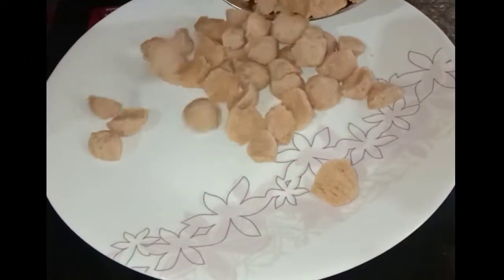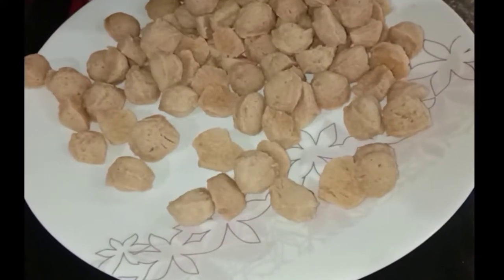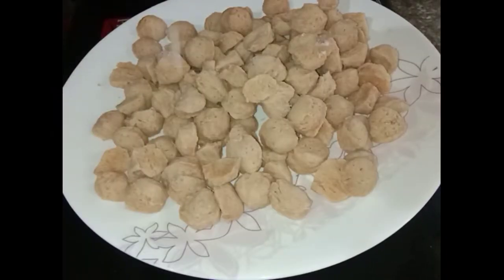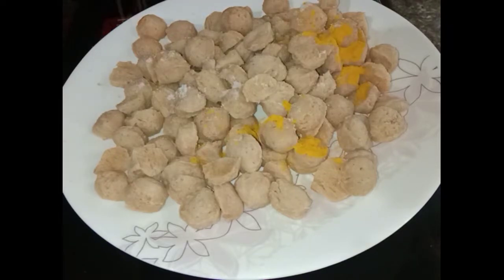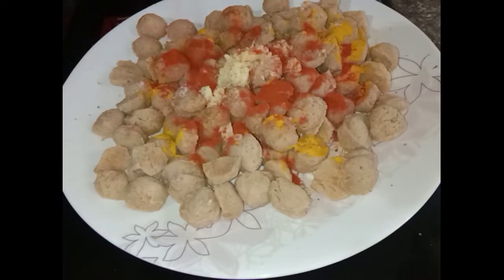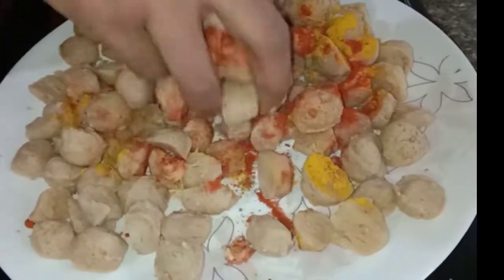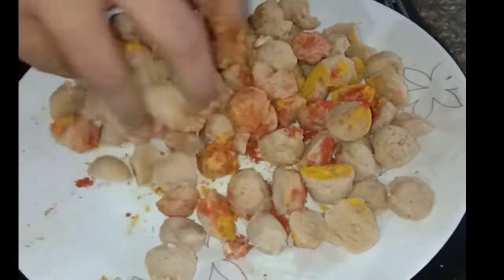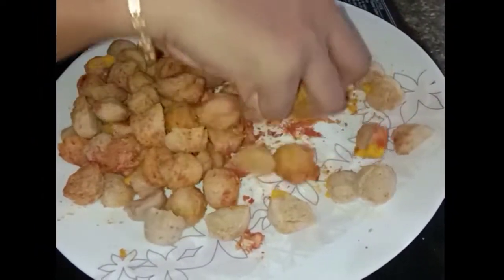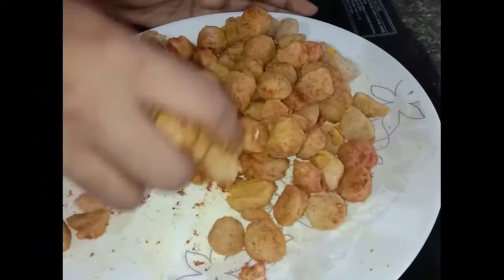I am going to add 133g of soyabeans. I am going to add 1-4g of soyabeans. Let's add the soyabeans and a little bit more into a small bowl.